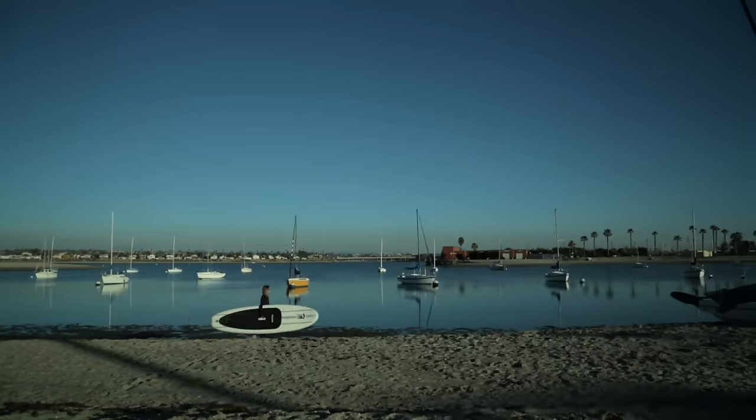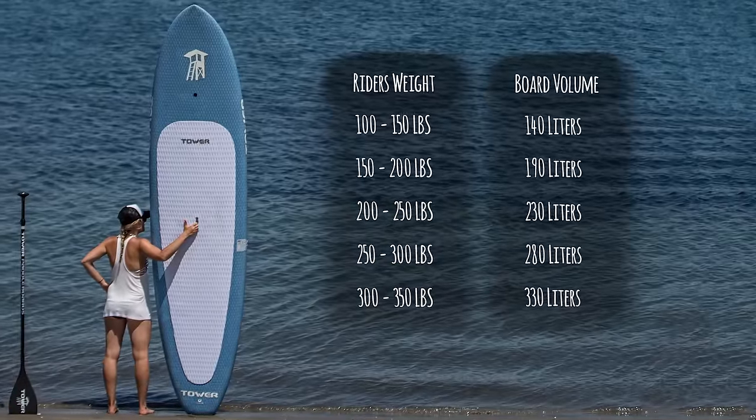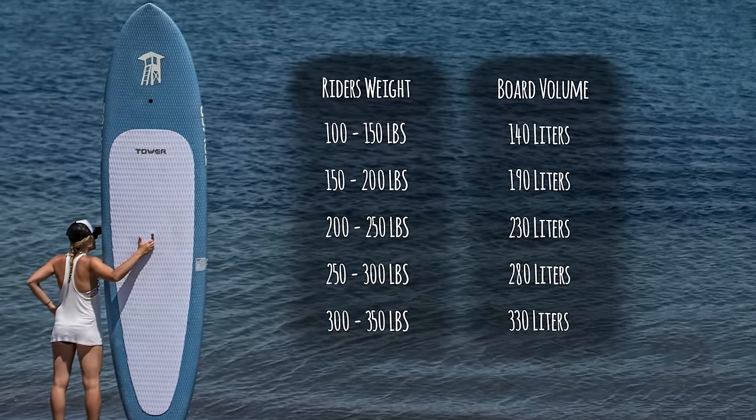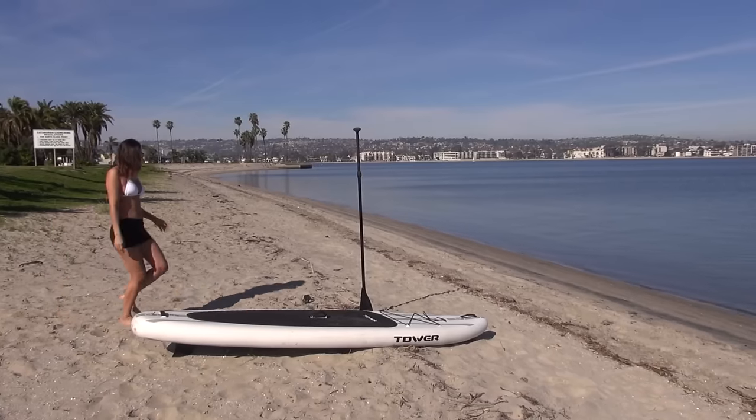The size of the board is the first thing you want to think about. In the description of this video, we put a chart showing what board the average SUP rider will need in relation to his or her weight. Your height will also be a factor because the taller you are, the higher your center of gravity, so you want your board to be longer and perhaps wider.